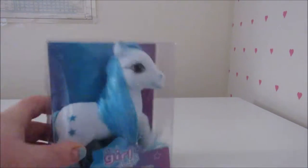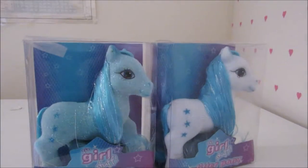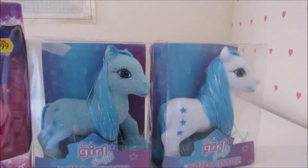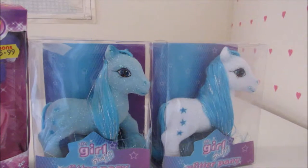Hey everybody, Georgie here and I'm trying our new style of toy reviews, mostly like every other person known to a toy kind such as Ben's Toy Bin or whatever. Today I'm reviewing My Little Pony. Yeah, these are the generic ones which I got for my birthday. These three are the generic My Little Ponies and they look like they're from Generation 3.